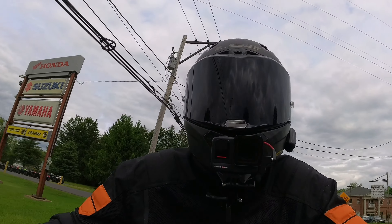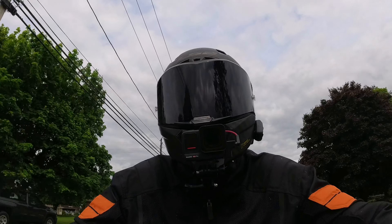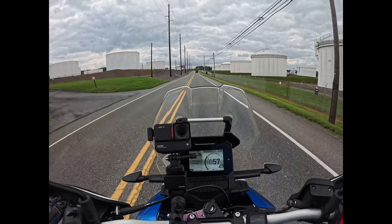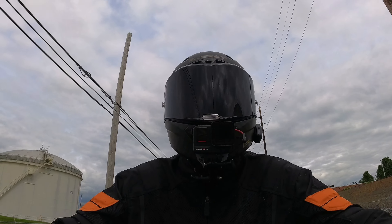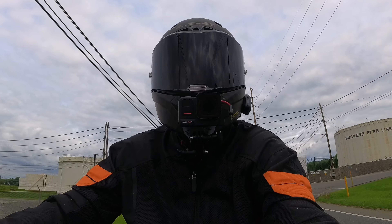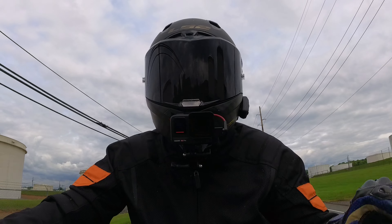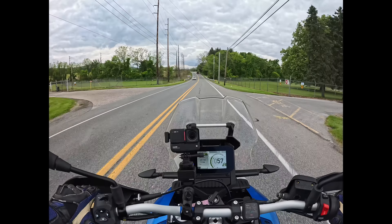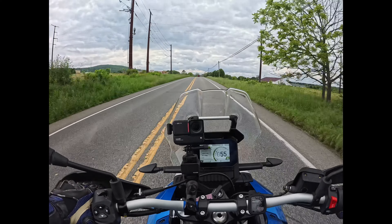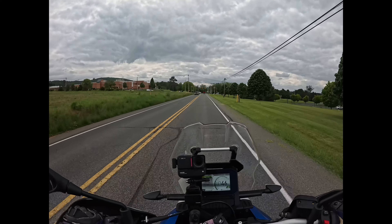I start all my reviews and rides off with a big thanks to Blackman Cycle in Emmaus — they let me ride these beautiful bikes and I really appreciate it. If you're interested and want to get yourself a new bike — an Aprilia Tuareg 660 like this, a Moto Guzzi, a Yamaha, a Honda, a Vespa, or CF Moto — call my buddy Spencer, salesman extraordinaire down at Blackman's, and he'll help you out. I'll put his information and Blackman's information in the description.